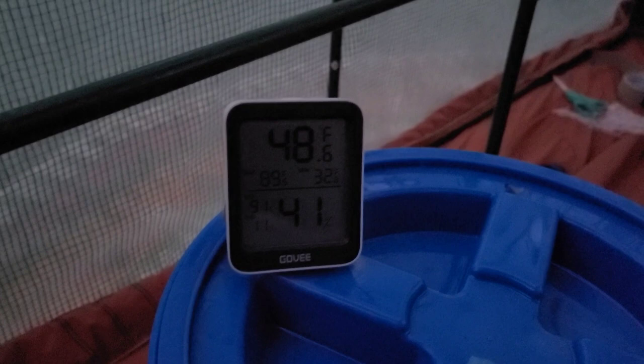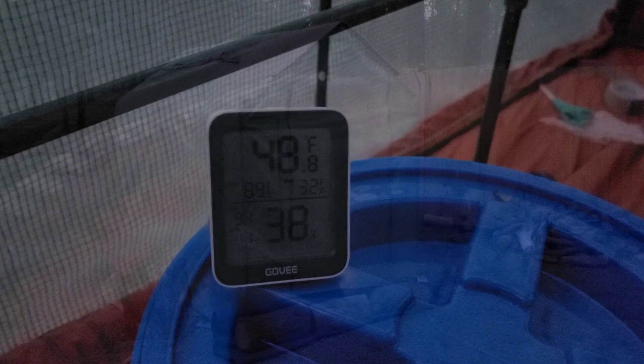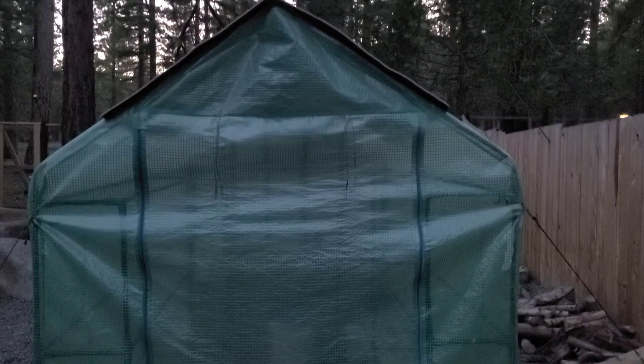I pulled the thermometer away from the heater so I don't get a bad reading. It's steadily climbing. I'll check back in an hour using my phone via Bluetooth. The greenhouse is now zipped up, with the moving blanket up against the bottom and some logs of wood pressing against it to hold any heat that might escape through the bottom of the door. We'll check in about 15 minutes — actually, it's been about an hour — to see how warm it's gotten.